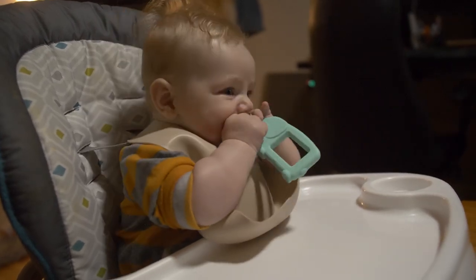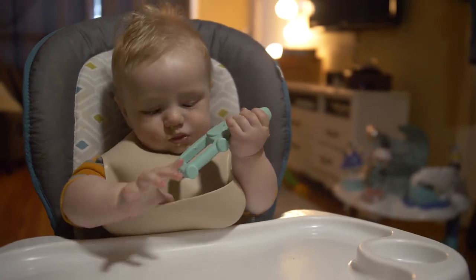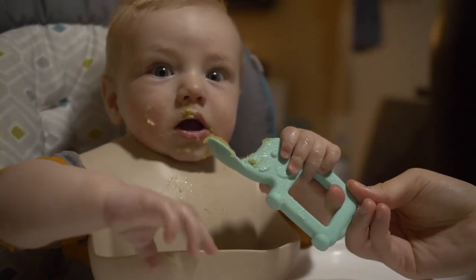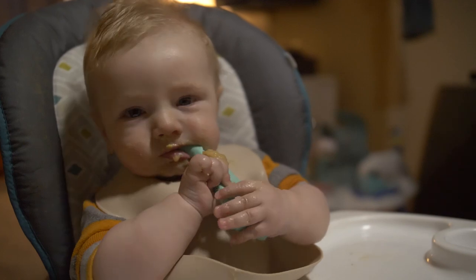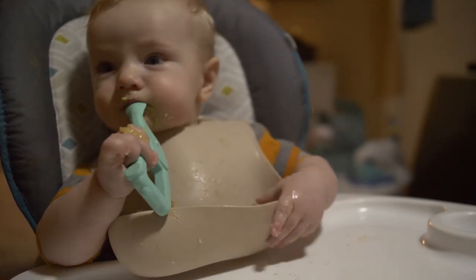For example, Zeekster had some massive pains from his actual gums and teeth coming through, and so at dinner time, getting the spoon was like a treat — not just because there was tasty food on it, but because he could just munch all over this thing while he was working on his food, as well as trying to relieve some of the pains.